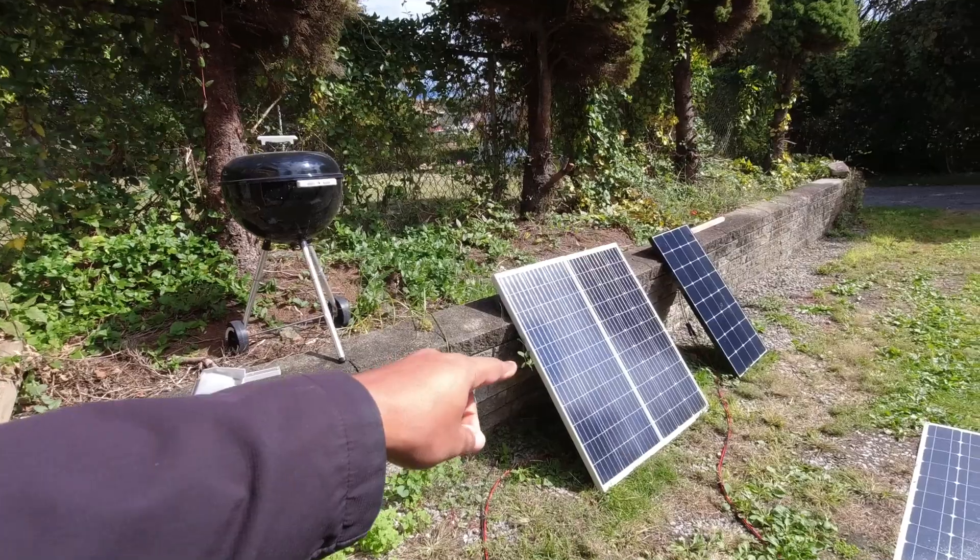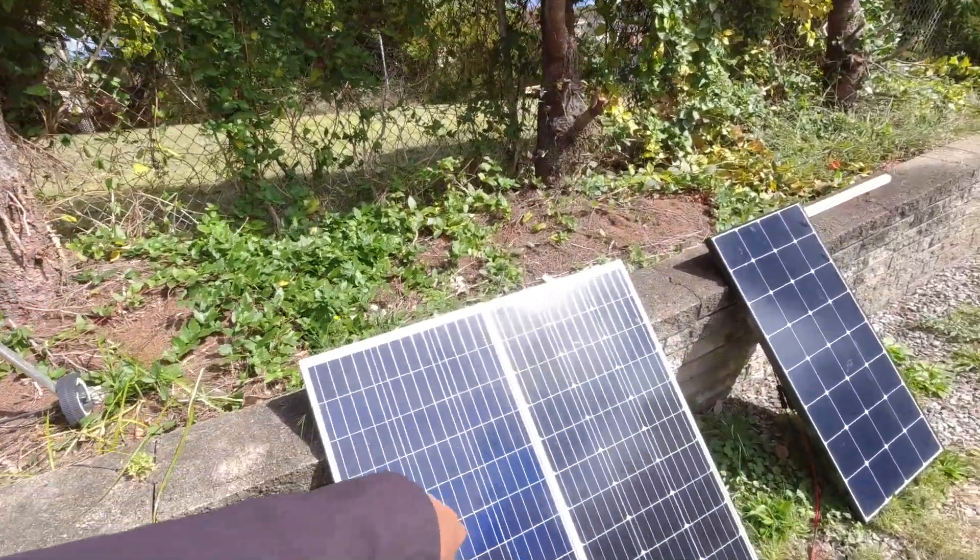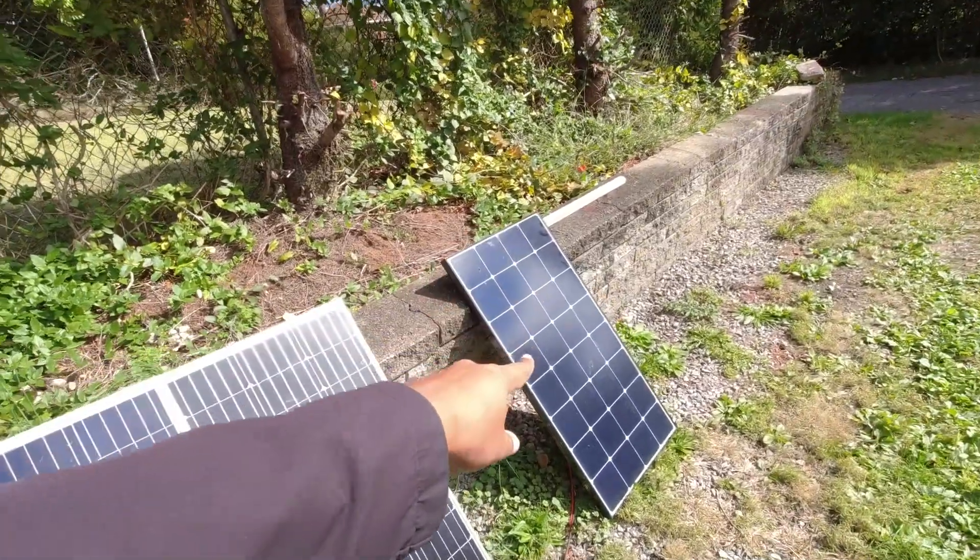It's getting more complicated these days, but it's still easy. Today I want to test putting mix-matched or mismatched panels in series. They're both by Renogy. I have two normal Renogy 100 watt panels, and then I have the Renogy Eclipse.